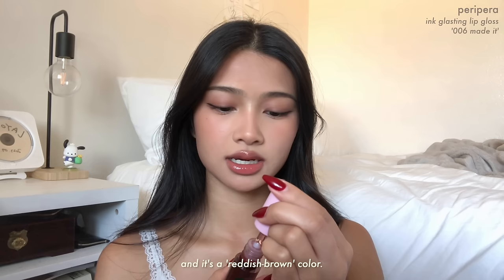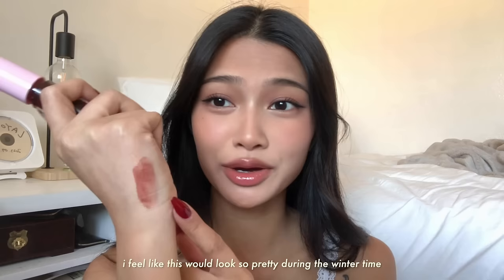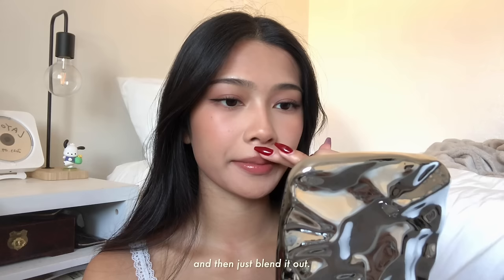I love this color! And finally I'm gonna use number six — I think it's called Made It — and it's a reddish brown color. This is kind of like a dupe for the Clinique Black Honey lip gloss. I feel like this will look so pretty during the winter time even by itself. I'm going to put this in the center, blend it out, and then in the corners of my lips and blend it out.